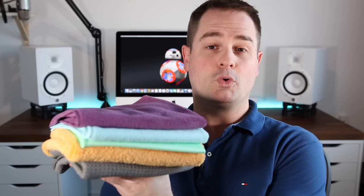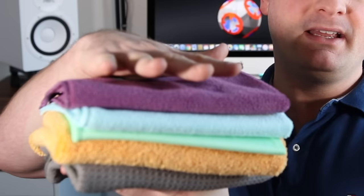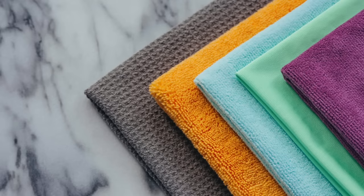So when one of my favorite YouTubers, Melissa Maker from CleanMySpace, came up with her own line of microfiber cloths, I was super excited. They're called Maker's Cleaning Cloths and I got the Small Space Cleaning Kit. Right away I could tell these were quality microfiber cloths — they're super well made, super plush, thick, ultra absorbent, and they get the job done.